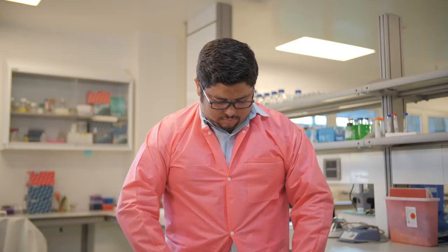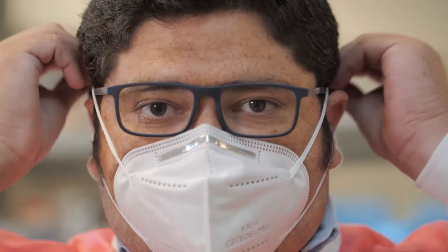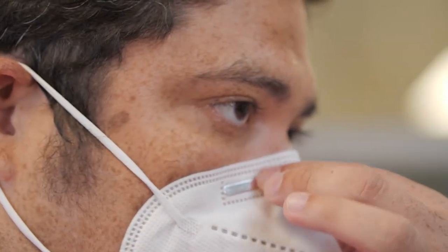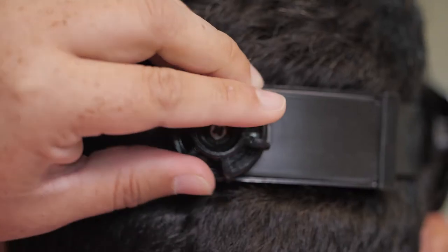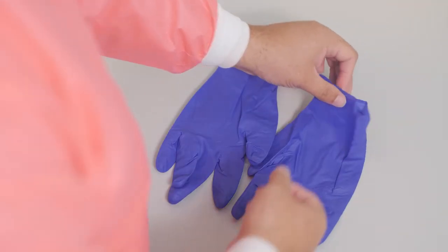We continue with the steps to put on the gown, the mask, the protective face shield, and the gloves.